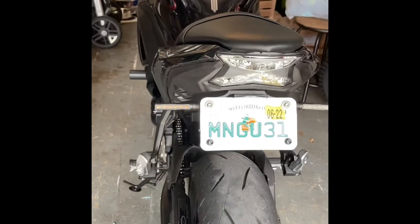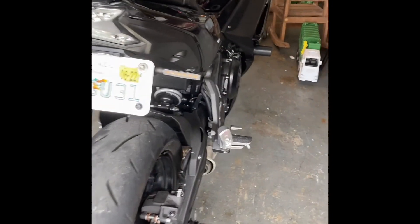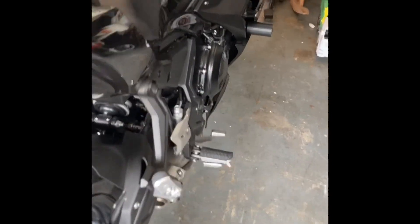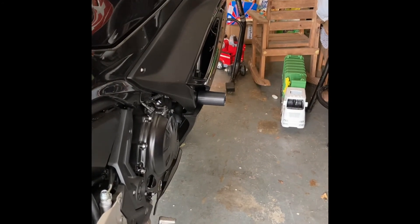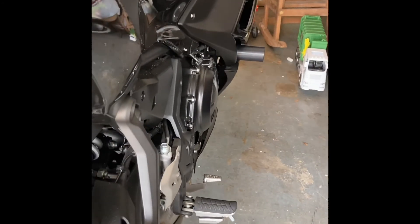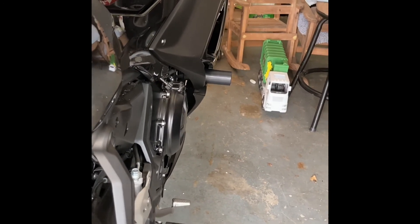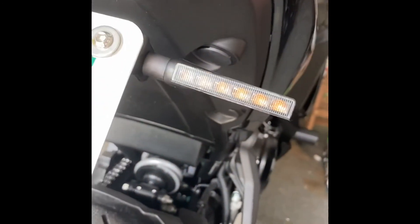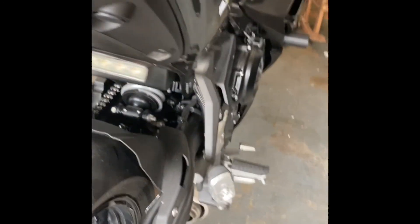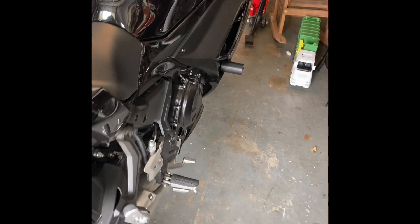The TST Thunder Eliminator LED turn signals — I did not do a video on that install because there are a couple of good videos that TST does themselves. There was a video for the undertail light and the turn signals, and overall they were excellent step-by-step videos to get it done.